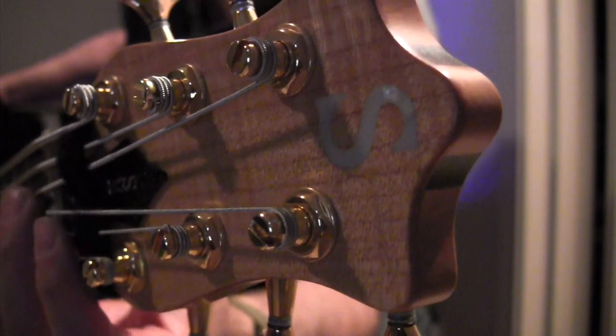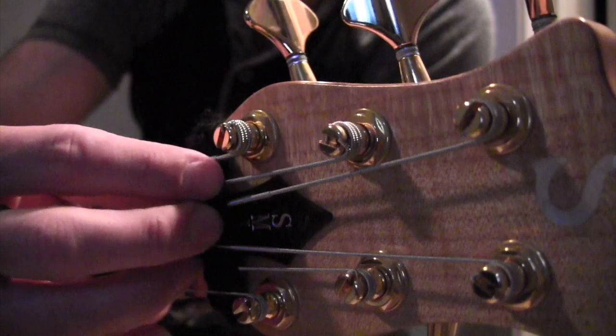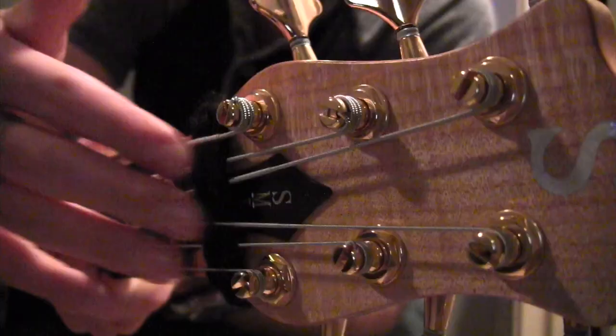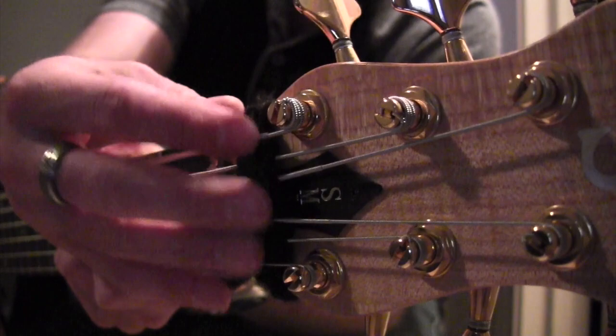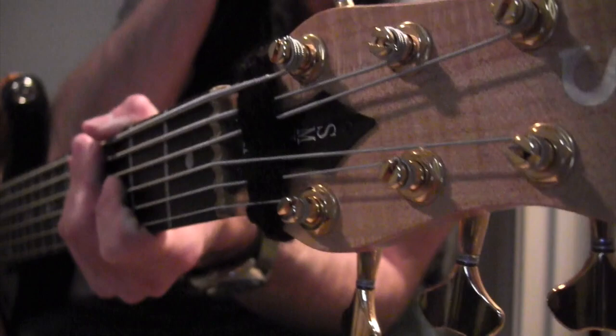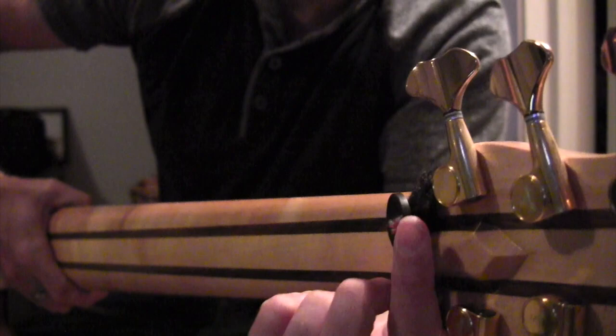Nice S on the headstock. This little guy here — most of you guys have seen those string mutes. It's a fret wrap, I think it's called. My daughter actually makes these ones — she crochets these, and then on the back we tie them down with a big button. Isn't that cool?